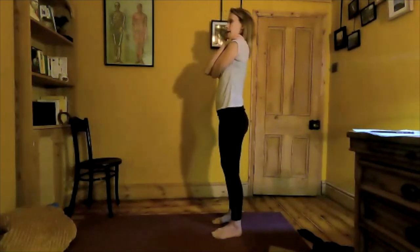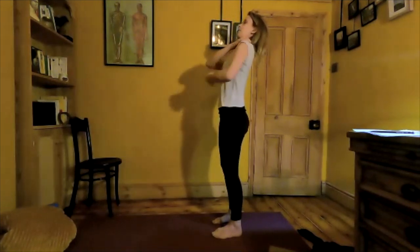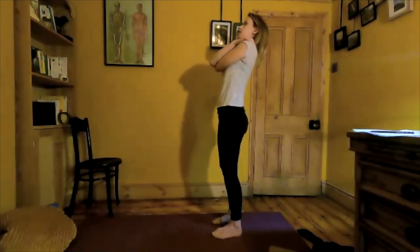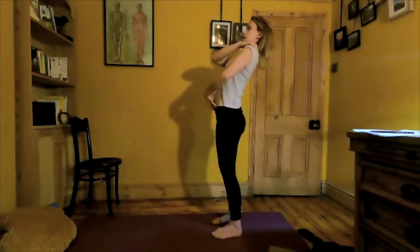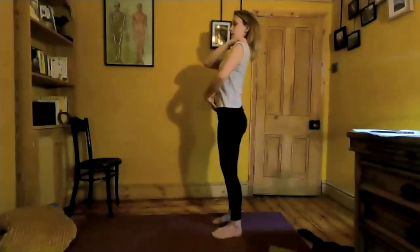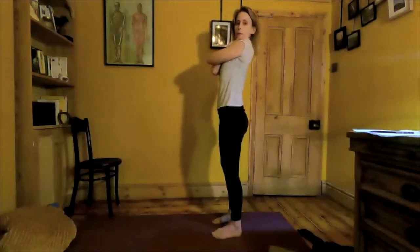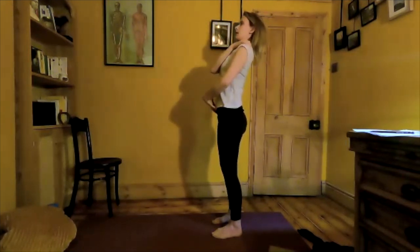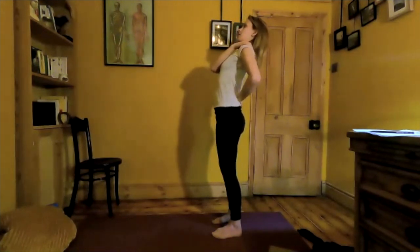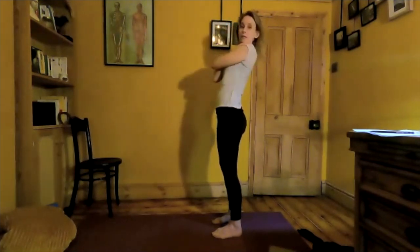Inhale here, as you exhale let's start to take the spine backwards, taking the gaze up towards the ceiling. Feel the abdominals working here as well — we don't want to fall backwards, just find the range of movement in extension. Inhale it back. Let's do that one more time, feeling each vertebra working, trying not to allow the upper back to dominate. We want to bring some extension into the low back as well. If it is difficult, it's good to know we can work on that. Let's bring it back up.